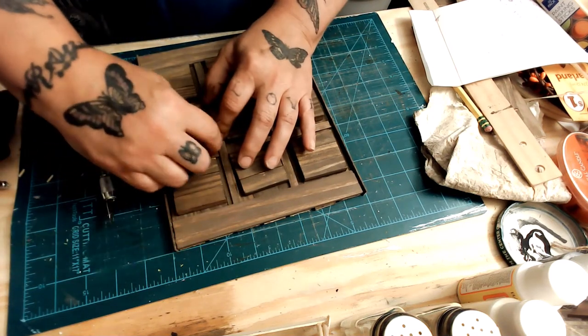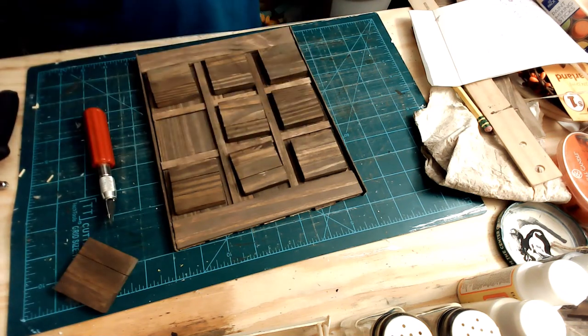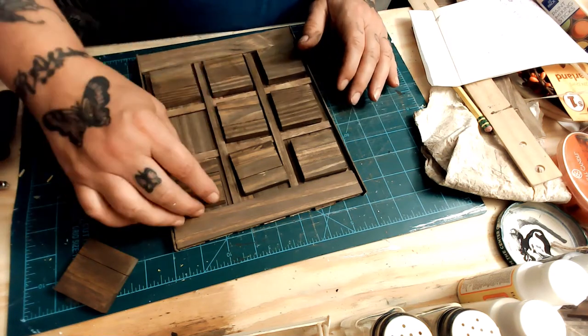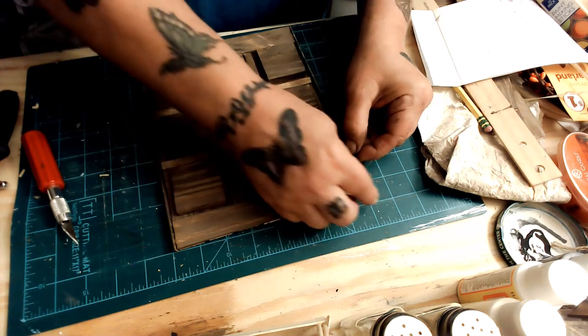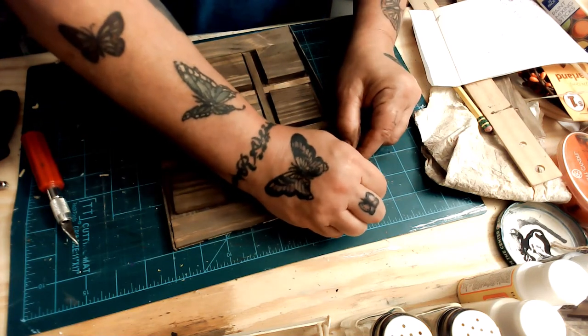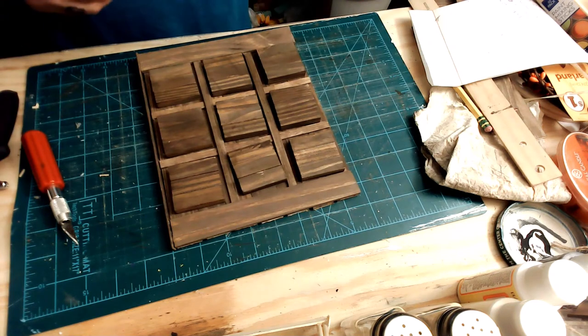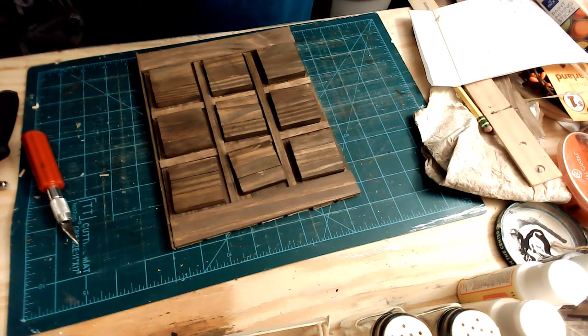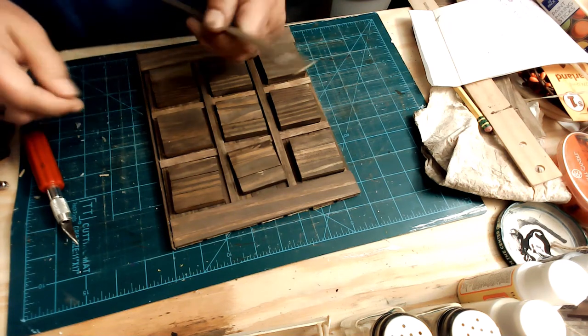I pop that one down — that's a tight fit also, which makes it really nice and tight. So then I have to re-glue my side, pick off my old glue, and then re-glue it.